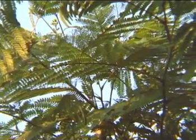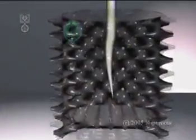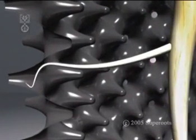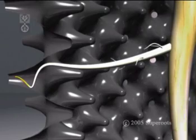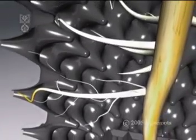It is the first pot that eliminates root circling and works by air pruning the roots. The shape of the pot wall guides every root towards an air hole, where the increased air in the soil dehydrates the tip, pruning it and stimulating root branching right back to the stem.